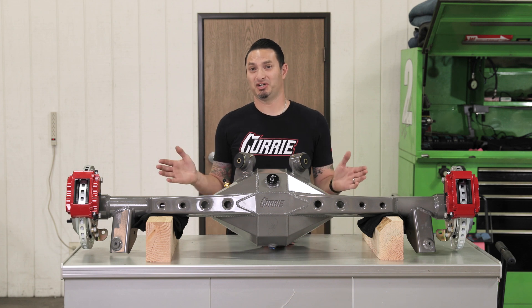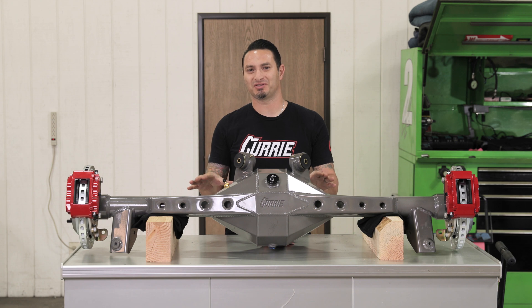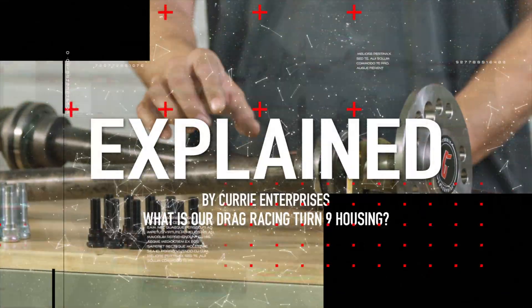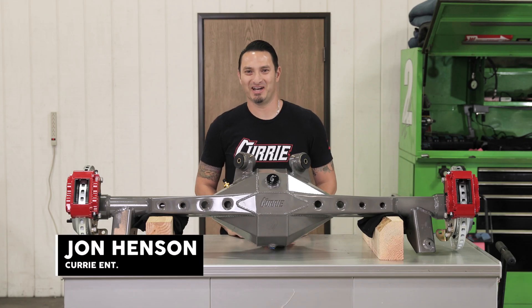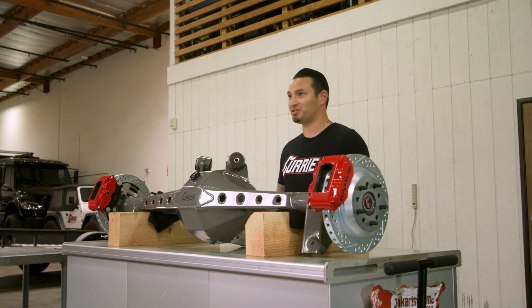I got a treat for you guys today. This is our Drag Racing Turn 9 housing. I'm going to go over the specs and show you what makes it special. I'm John Henson for Curry Enterprises, and this is our Turn 9 Pro Touring or Drag Race rear end.